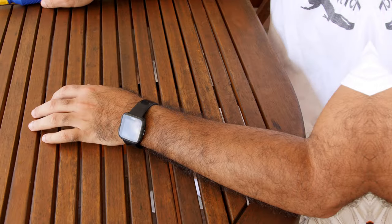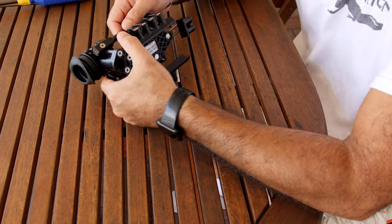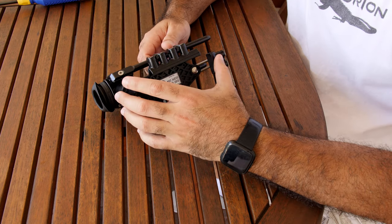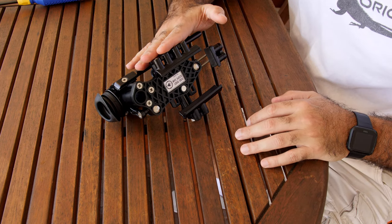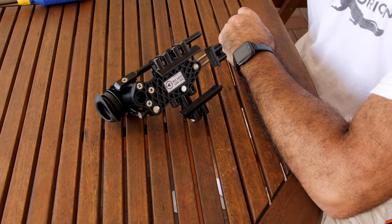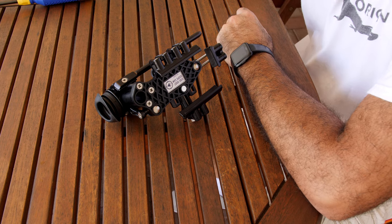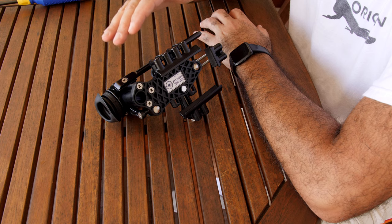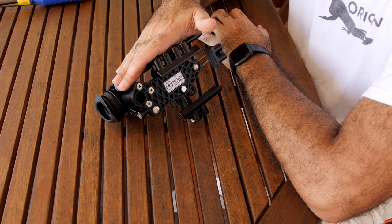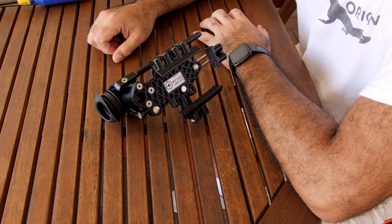Now let's jump into the installation process. I will fully demonstrate how to mount the Firefly into the SideShot. I'm not going to show the installation on the Eagle Vision system because the process is going to be very similar — after watching how I install the Firefly on the SideShot, it will be easy to translate that process to the Eagle Vision mount.